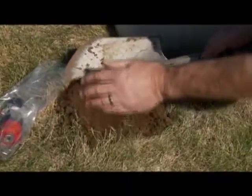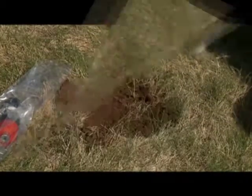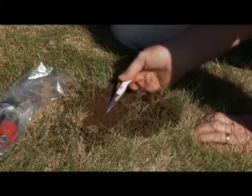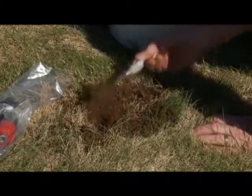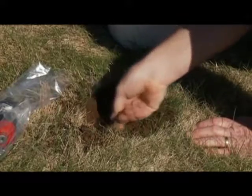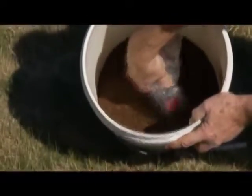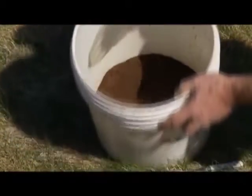Now, clear the molehill and save the dirt. Use an old tablespoon to open the tunnel. Use a probe to find the direction of the mole tunnel. Before placing the Molecat in the hole, swish it around in the dirt you saved in order to add natural scent.